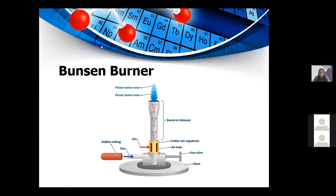To visualize the Bunsen burner — this is the Bunsen burner. At the bottom, near the base, is the gas valve that allows the flow of gas to light the burner. The air valve, or collar, surrounds the barrel of the burner and allows the flow of air to completely combust the gas.